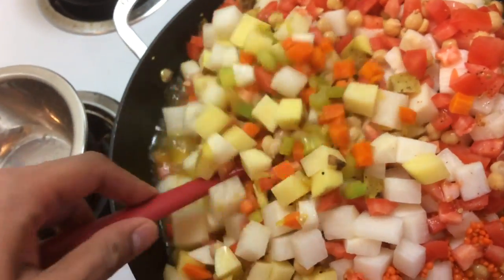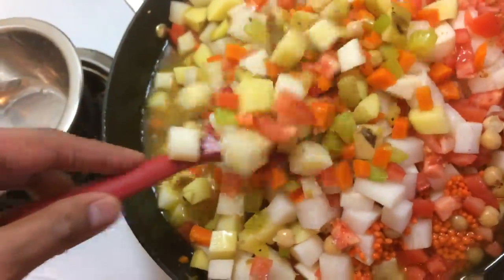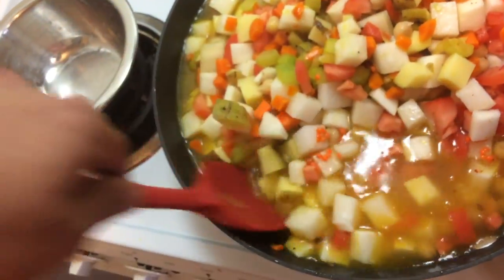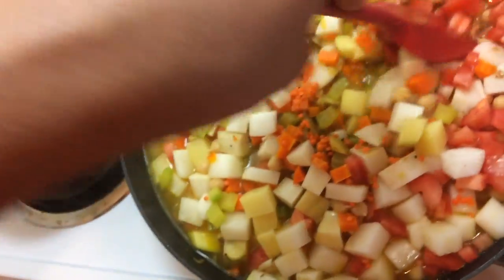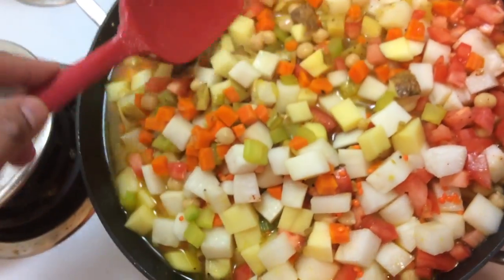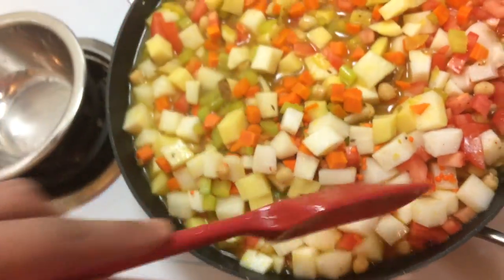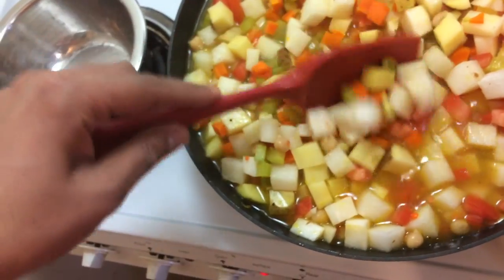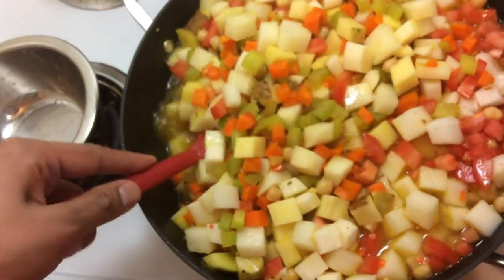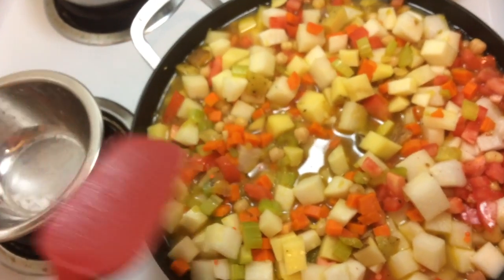Yes, it does look like my pot is a teensy bit crowded — I might have overestimated how much space this pot has — but it'll be fine because the vegetables are going to get cooked. I'm going to cover the lid so the ones that aren't sitting in the water will at least get steamed. My main concern is that the red lentils cook, and that takes about 15 minutes, so giving this about 20 to 30 minutes on a simmer should be plenty. Then at the very end, when everything is done, that's when we add the coconut cream.